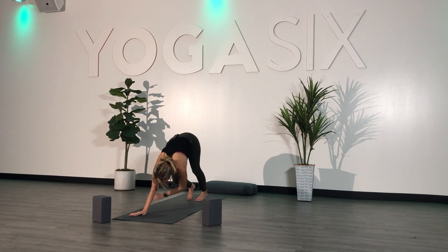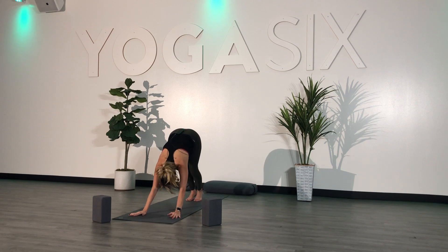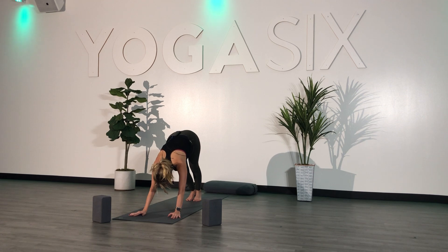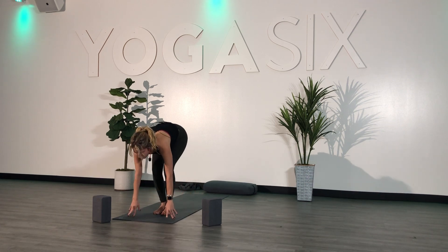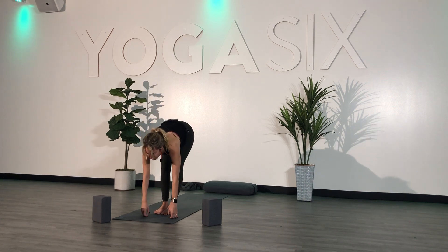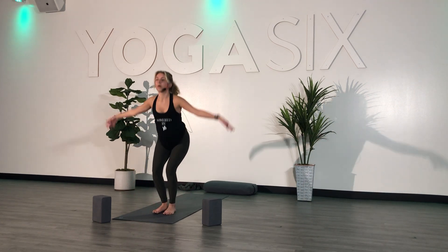Take this time to come back to your breath. Inhale, and exhale. Inhale. Exhale. Inhale, look forward. Exhale, step or hop to the top. Inhale, halfway. Exhale, fold. Inhale, chair pose — bend your knees, sit low.